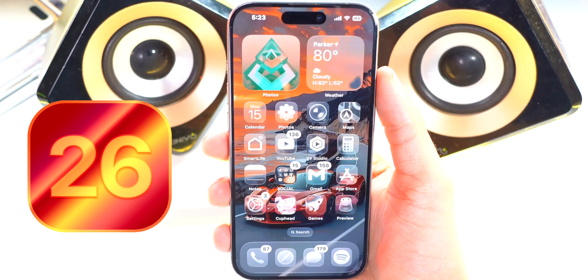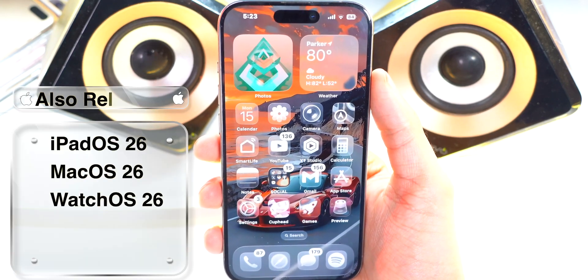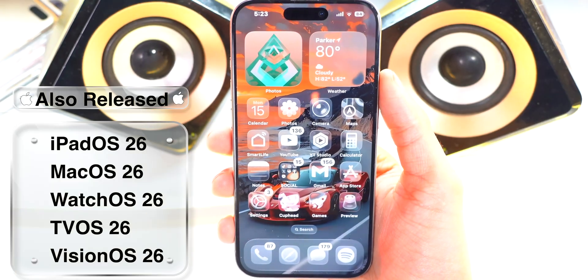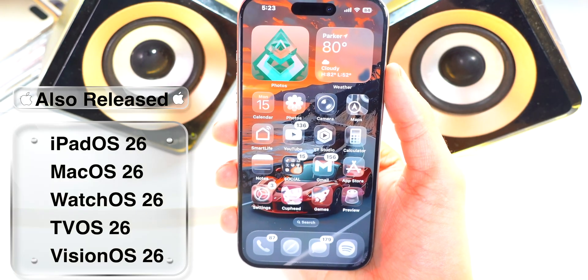Now to start with, not only did we get iOS 26, but we also got iPadOS 26, macOS 26, watchOS 26, tvOS 26, and visionOS 26.